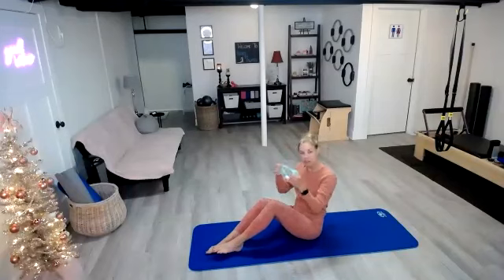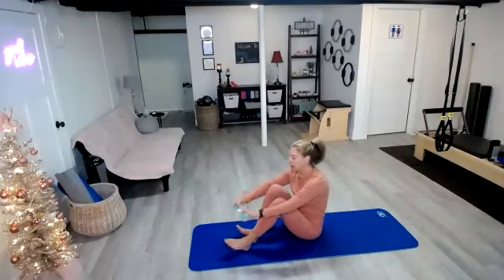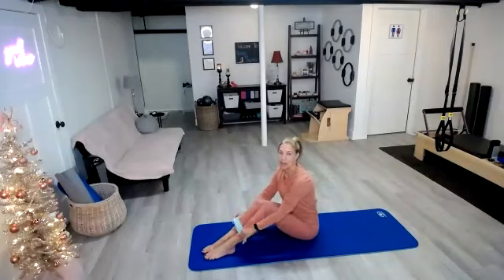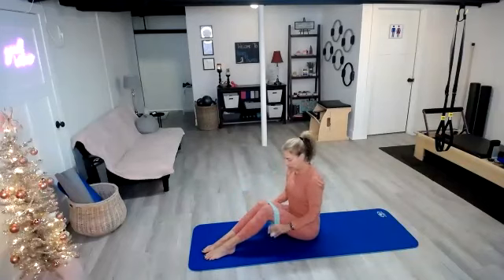Hi everyone, I'm Beth, and today I'm going to take you through a quick sideline series using the minivan. You can always do this workout without the minivan if you don't have one, but if you have one, go ahead and grab it, and then we're going to take it over, thread our legs through, and take that minivan above our knees.